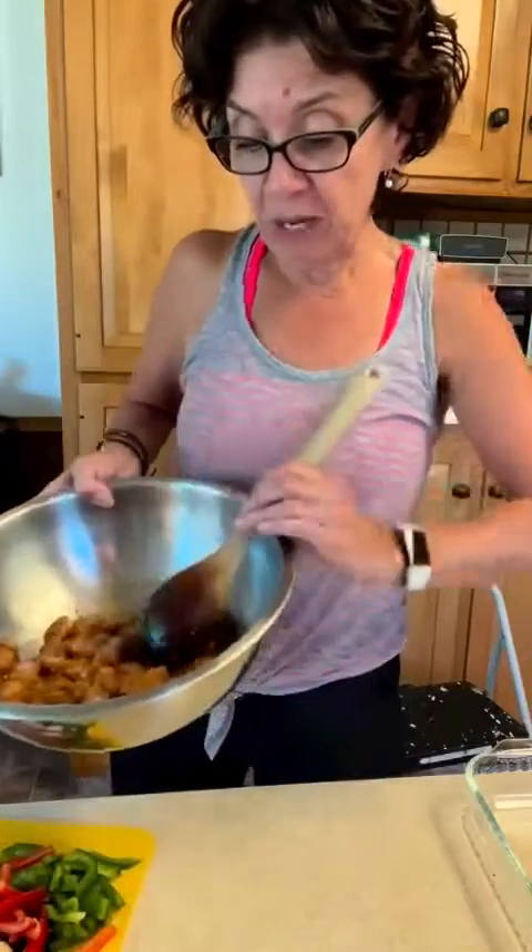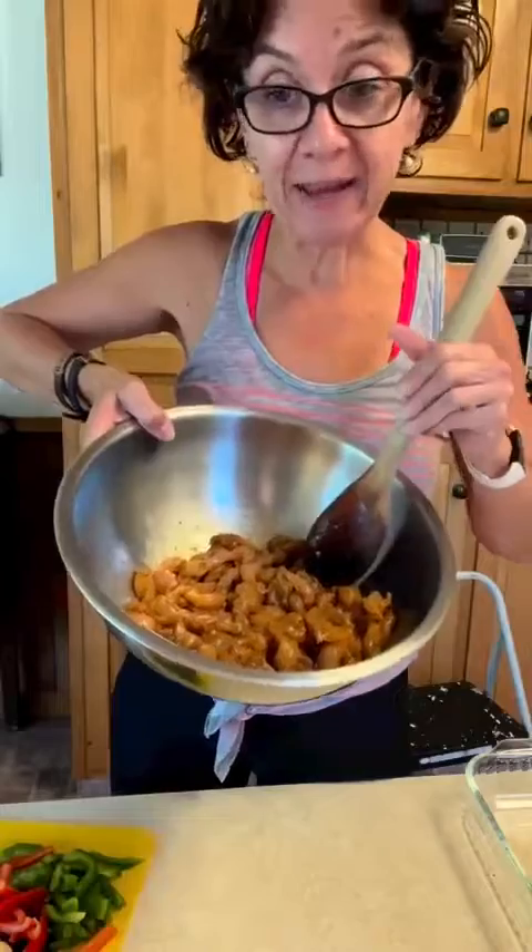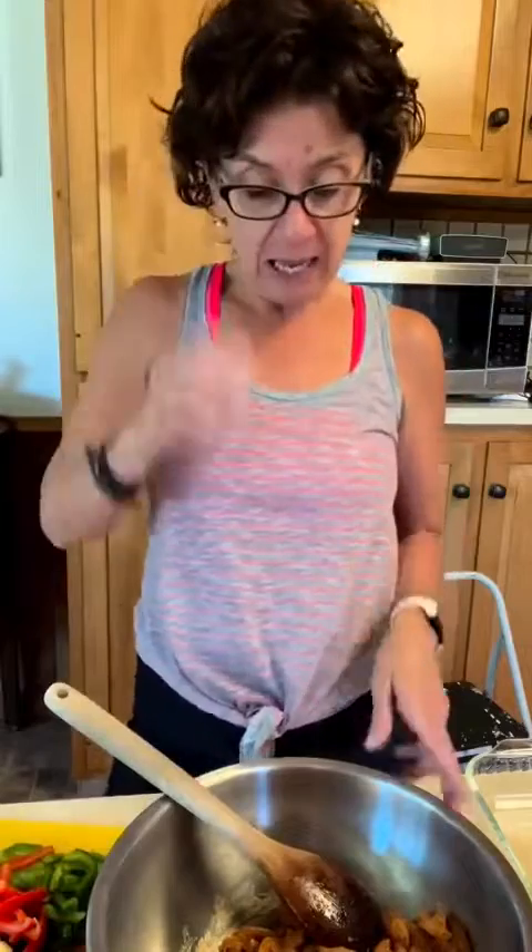It starts out with three hours of soaking stripped chicken in olive oil and fajita mix, and you just let that sit for about three hours. Then I come in to play.